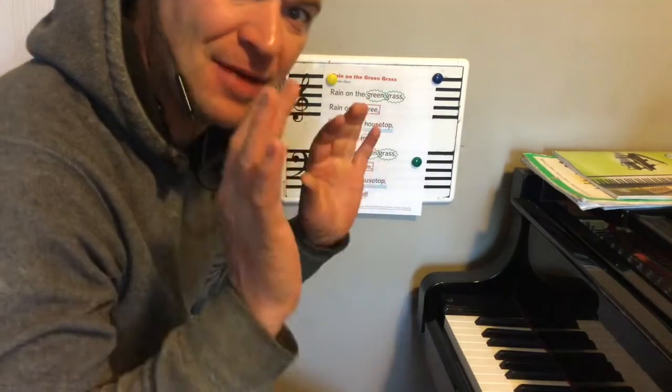Hey there, kindergarten. Hey there, first grade. Mr. Crepe here today. We're going to work on this song — we're going to add instruments to it. I'll show you that in just a minute. But for now, let's work on the song. We're going to add some hand percussion parts.